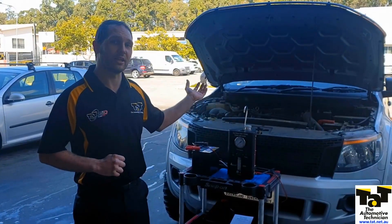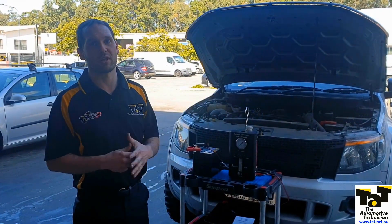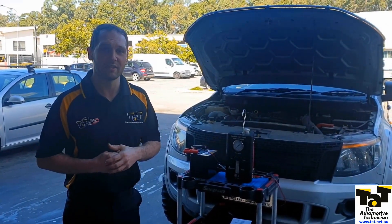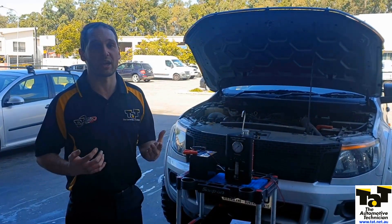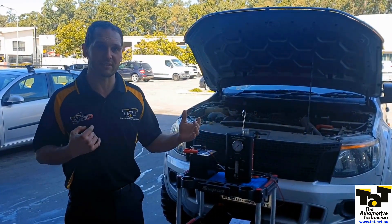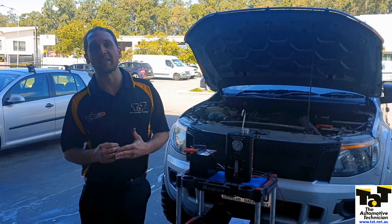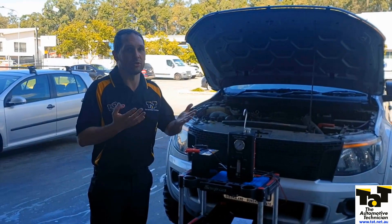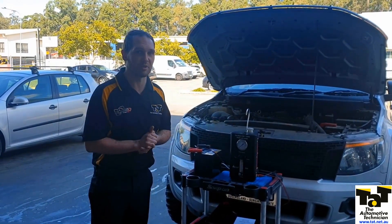We've got our Ford Ranger here - it's got a MAF performance code, and we know that it's probably not going to be a fault with the mass airflow sensor; they're quite reliable on these. We need to look at what is going to affect that, what could make the ECU get upset with the output of that sensor. A lot of the time it's going to be air leaks, so the first thing we do is grab out our smoke machine. I do that whenever I see a MAF code - it's one of my first go-tos.